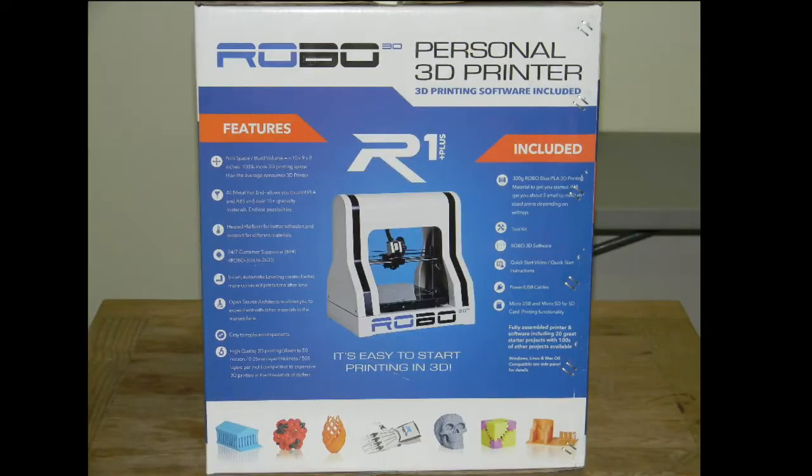On the side of the box there are a bunch of features. The print size is 10 by 9 by 8, which according to this is 100% more 3D print space than the average consumer 3D printer. The hot end is an all-metal hot end, which allows for printing in PLA, ABS, and over 15 plus specialty materials. This printer does have a heated platform for better adhesion. It also has auto bed leveling for more consistent prints. High quality 3D printing down to 50 microns — 0.05 millimeter layer thicknesses, 508 layers per inch.